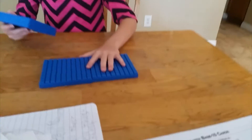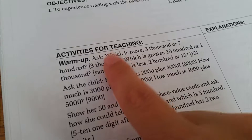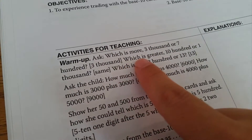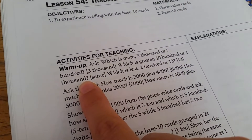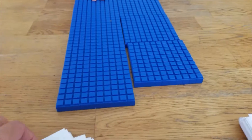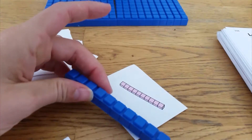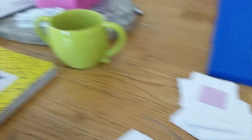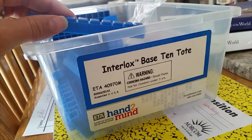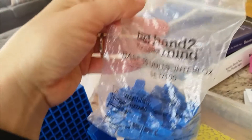So we're doing Right Start Math right now and it tells you to go through this. These cards — this is basically this thing right here. She has some familiarity with that. And we also have these, which are called base 10 cards. And these things here are called Interlux base 10 units.